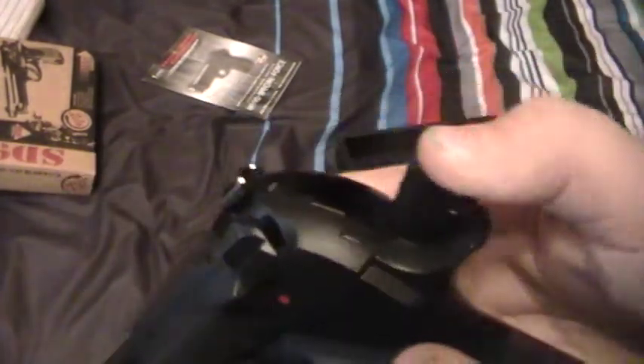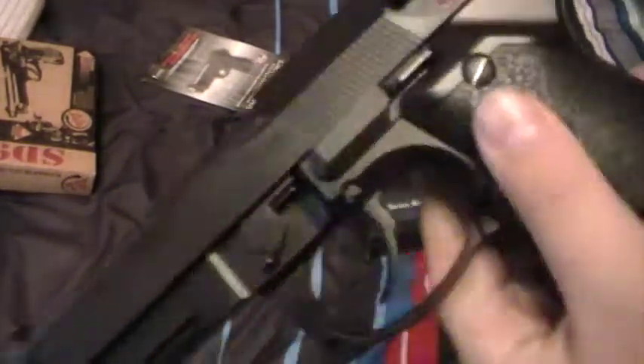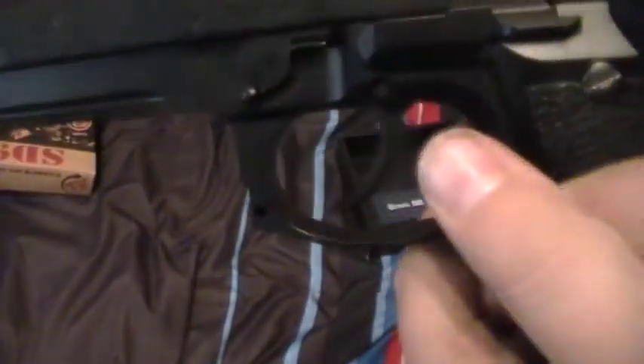The hammer right here is fully metal. This whole thing is fully metal, except for these grips — it's hard plastic, but they're stiff. What I do like about this gun is it has this little thumb rest right here. I like that.